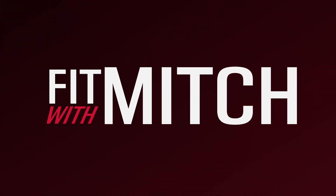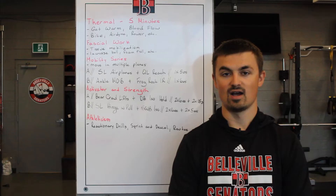Hey everybody, this is Mitch Freeburn, strength conditioning coach for the Belva Senators, and this is Fit with Mitch Mondays. On today's episode, we're going to talk about warm-up sequencing.